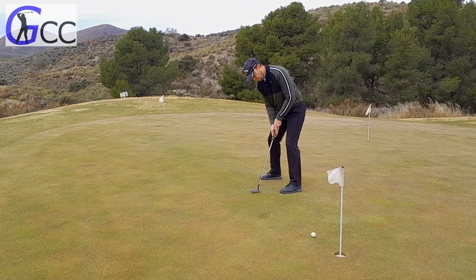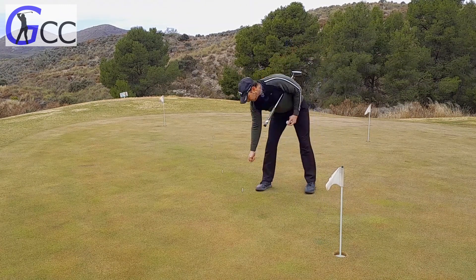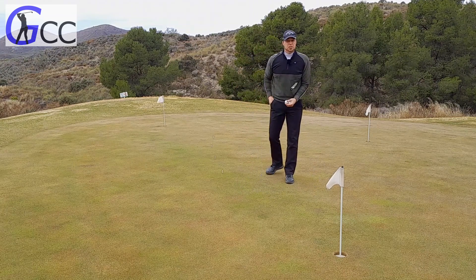So this is the highest pressure putt. The good thing now is I can take away these first two stations because I've cleared them.